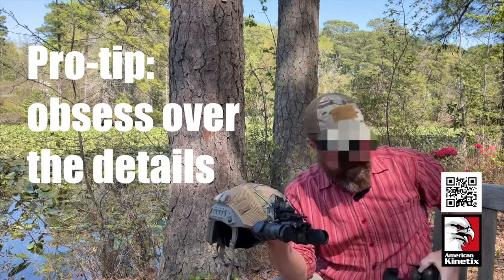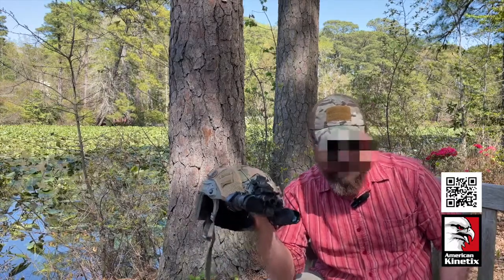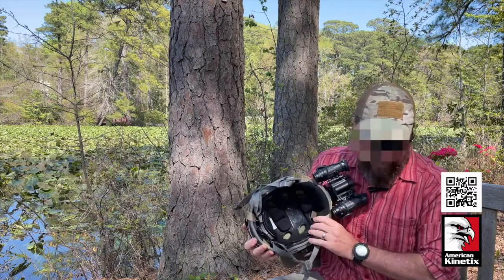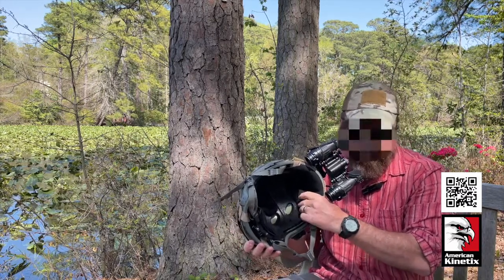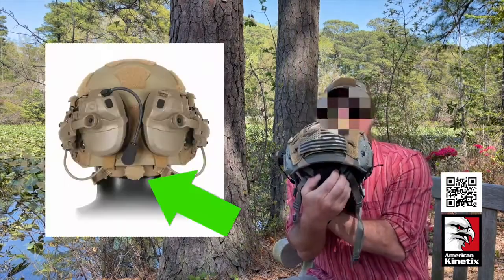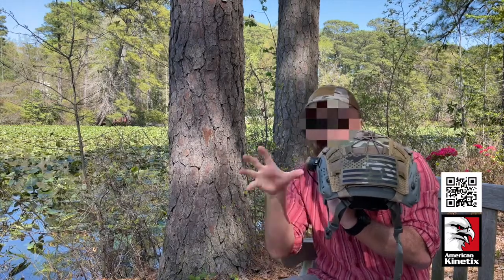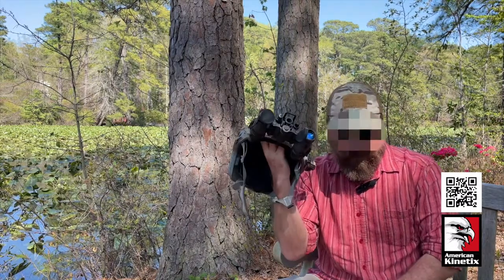The suspension system inside the helmet is called a Luxe liner — it's vented and has a low-profile dial fit band in the back. You can turn this dial and it tightens the headband around your head. Once you put the helmet on, you dial it in, it locks to your head, and fits really well. You can slice your head all around and it's not going to move around or come off.